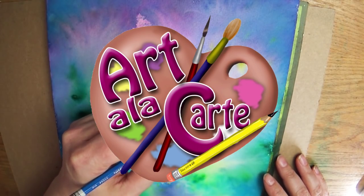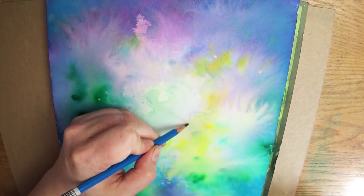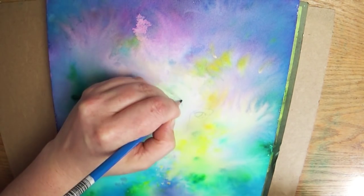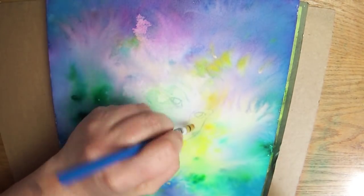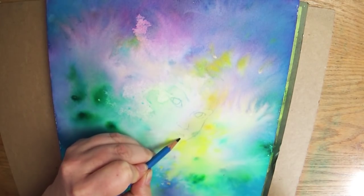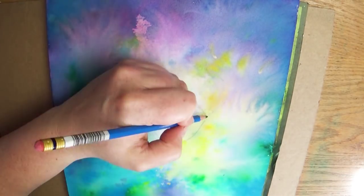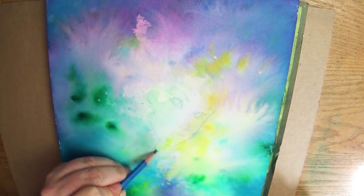Hey everyone and welcome back to Art de la Carte. In this video I decided to record a full painting in time-lapse for you guys. I didn't actually have a plan with this — this was just a trial. I was trying out a new technique, trying out some new products, and then I decided to create a picture with it and I had no clue what I was painting.